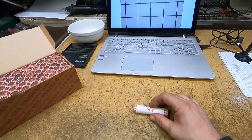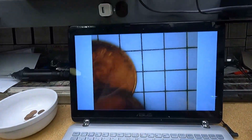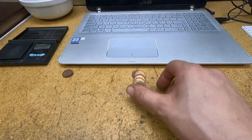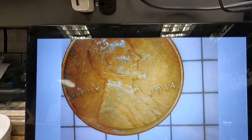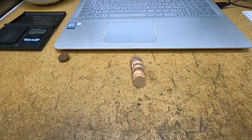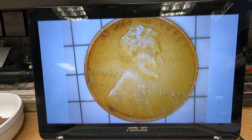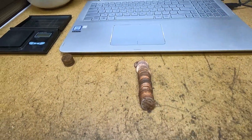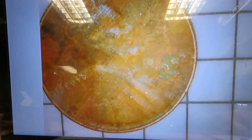Starting with roll number one. Wheat cent number one, reverse facing — it's a 1947 Philadelphia. Same roll, wheat cent number two, obverse facing — 1944 Philadelphia. Roll number four, wheat cent number three, reverse facing — a 1941 Philadelphia. Roll number seven, wheat cent number four looks pretty worn and corroded — that's a 1952, looks like a D mint mark.